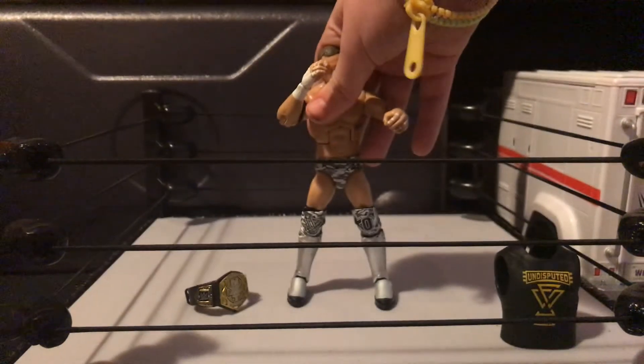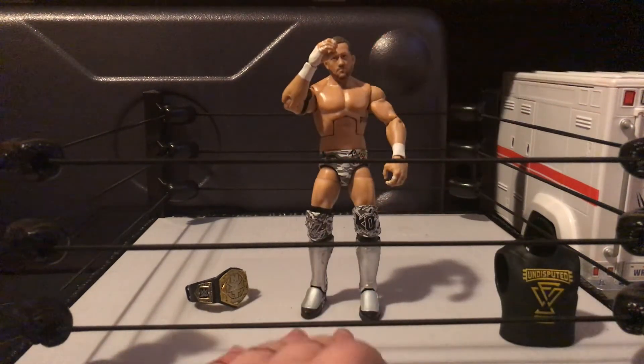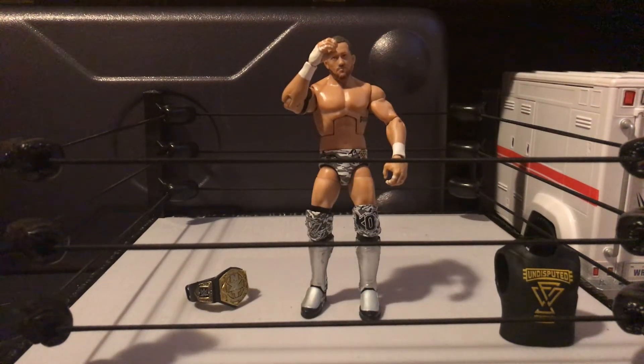Overall, a good figure. Mine has a couple problems with it, but if you don't have a Kyle O'Reilly and you're looking for one to complete your Undisputed Era set — which I probably wouldn't because I don't really watch NXT — this is definitely one I'd buy if I were you.